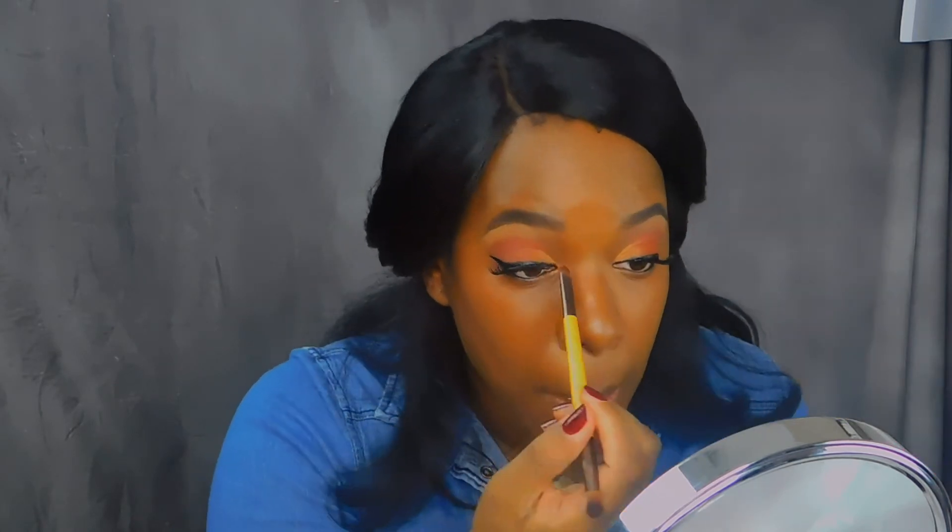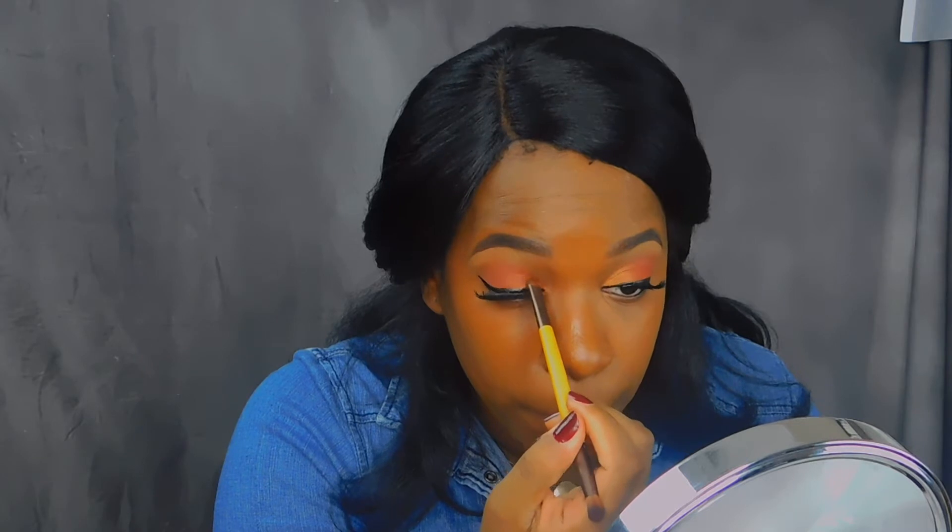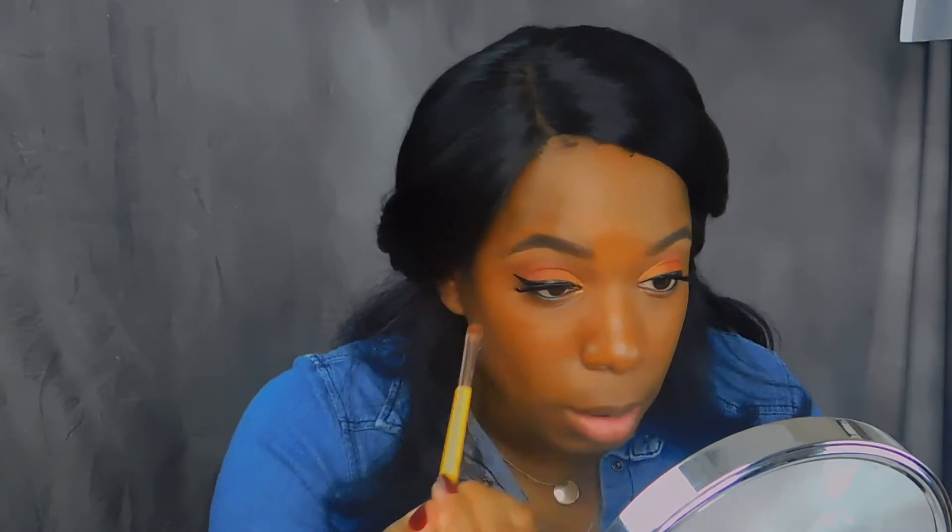Now that I have my wing liner and my lashes on, I'm going to go back in with the palette and just clean up or add in any shadow that I feel needs to be touched up.